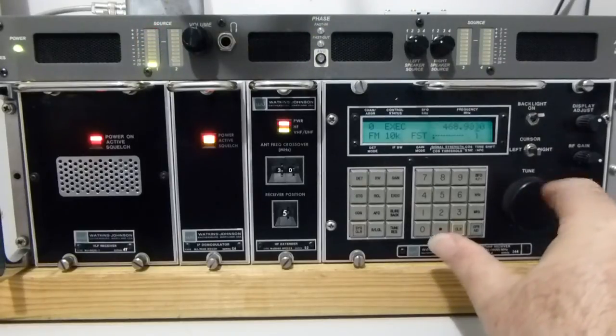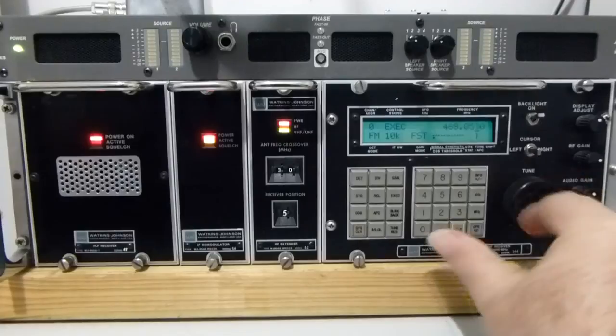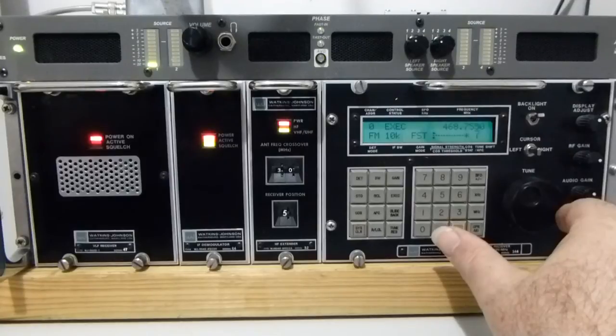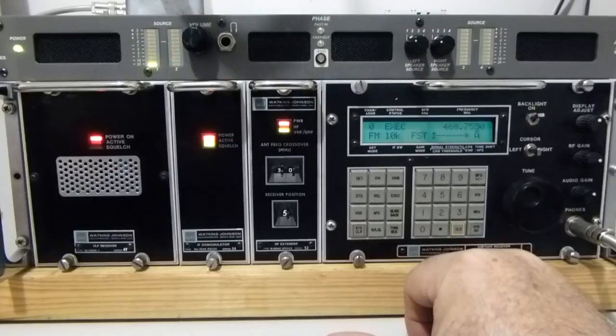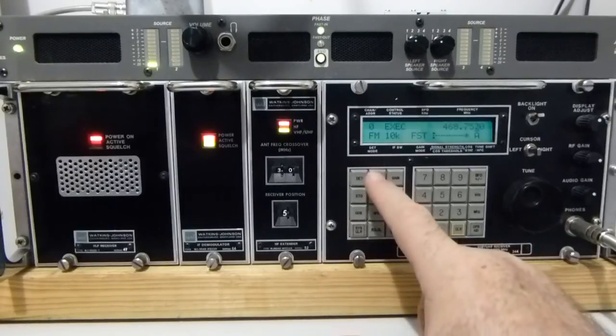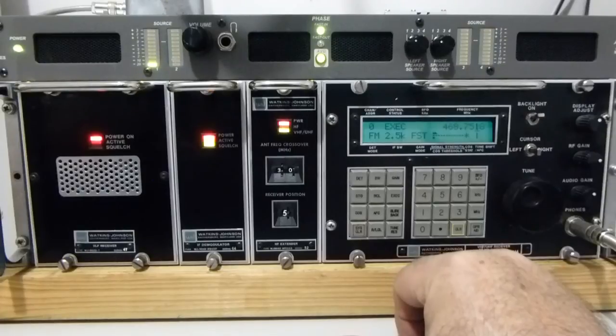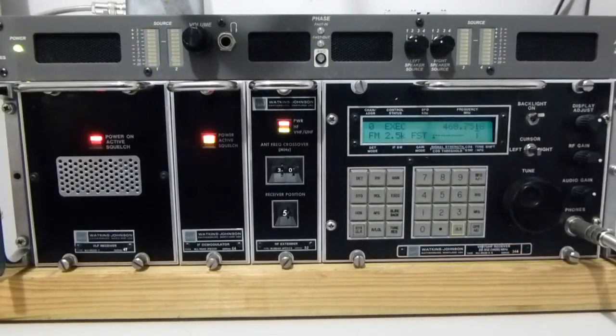A lot of it's digital now. Occasionally I'll just hear a bit of audio. There's an automatic lockout there, and I know that it likes a narrower bandwidth. There are no flags on that address. So that's a quick look at the Watkins Johnson 9040 receiver.